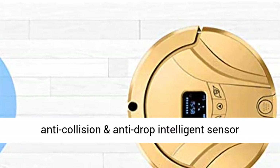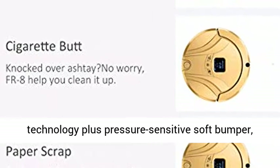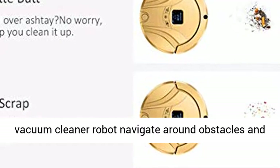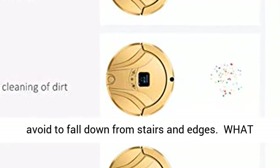Premium smart protection: thanks to anti-collision and anti-drop intelligent sensor technology plus pressure sensitive soft bumper, offering smart motion navigation, guiding the smart vacuum cleaner robot to navigate around obstacles and avoid falling down from stairs and edges.